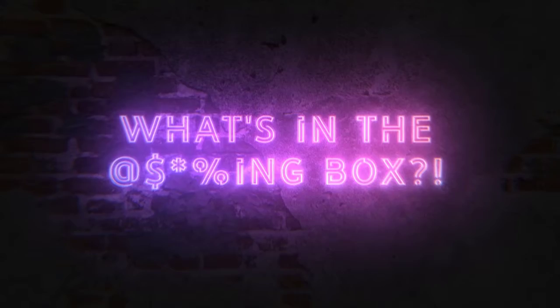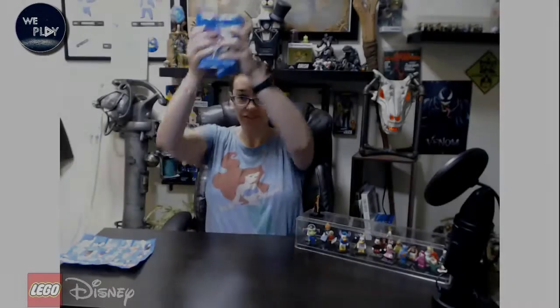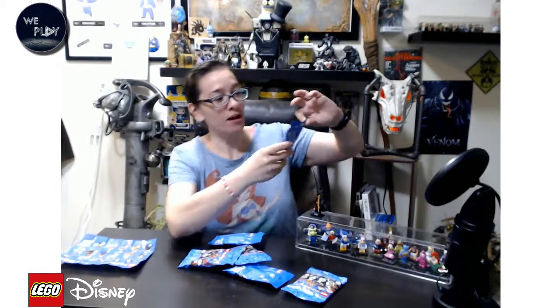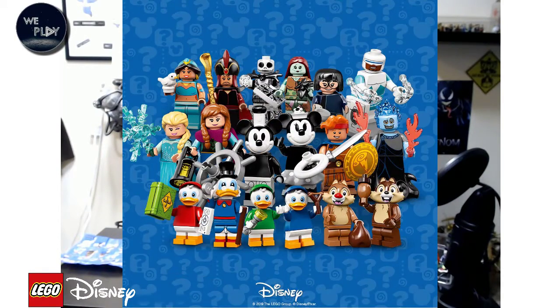Who's in the box? What's in the box? Or in the blind bag! Today I am unboxing the Lego minifigures Disney Series 2.